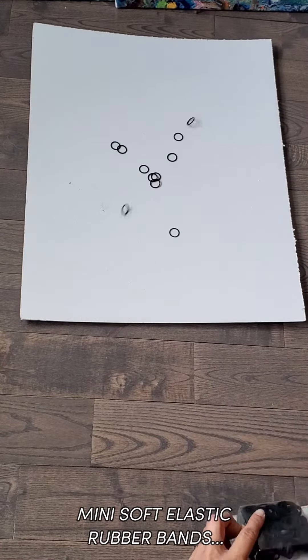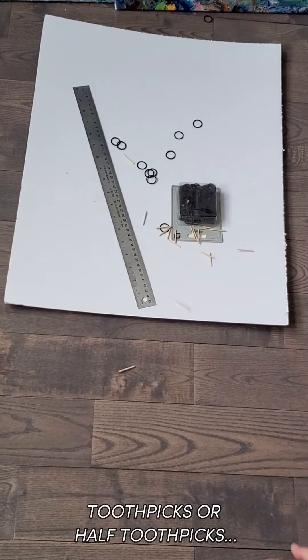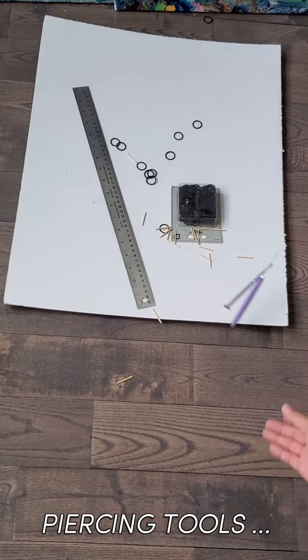A foam board, mini soft elastic rubber bands, a ruler, toothpicks or half toothpicks, piercing tools.